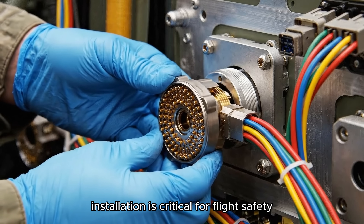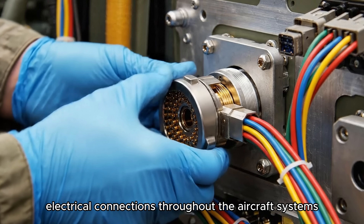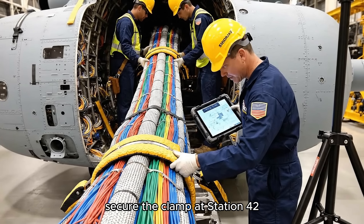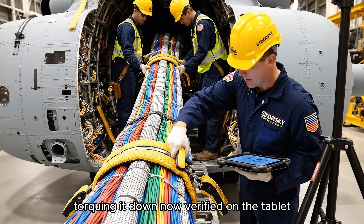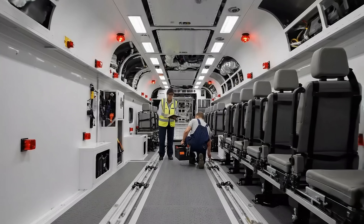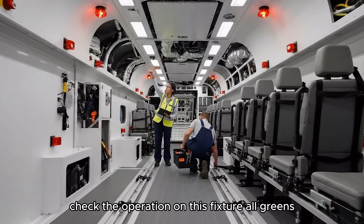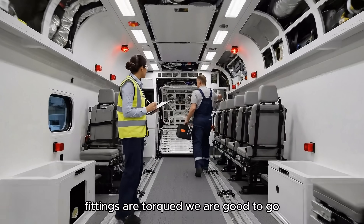Proper connector installation is critical for flight safety, ensuring reliable electrical connections throughout the aircraft's systems. Secure the clamp at station 42, torquing it down now, verified on the tablet, looks good. Move to the next section, check the operation on this fixture, all greens. Fittings are torqued, we are good to go.